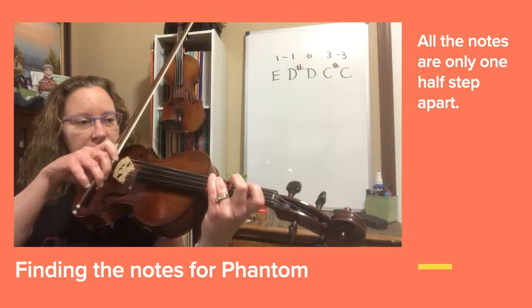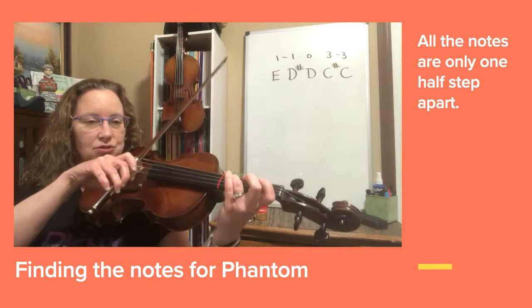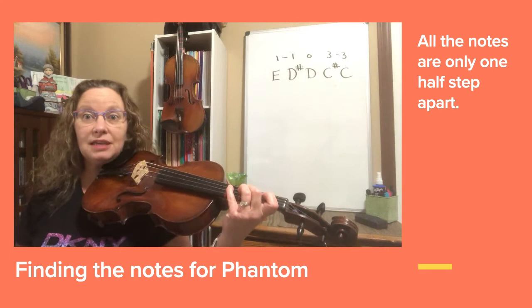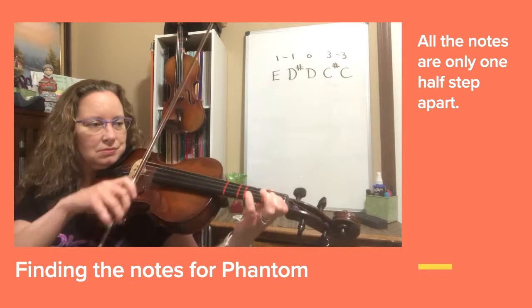So we have to do a 1, 1, open string, 3, 3. Let's try that together: play the E, D sharp, open, extension C sharp, C natural. Now I would like to play in a rhythm and see if we can keep that steady. You can watch the board behind me to help you remember the fingers.